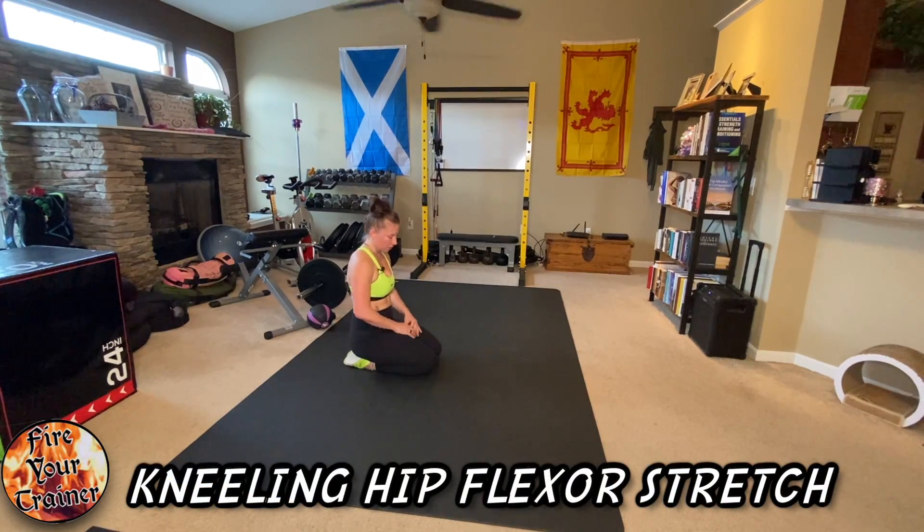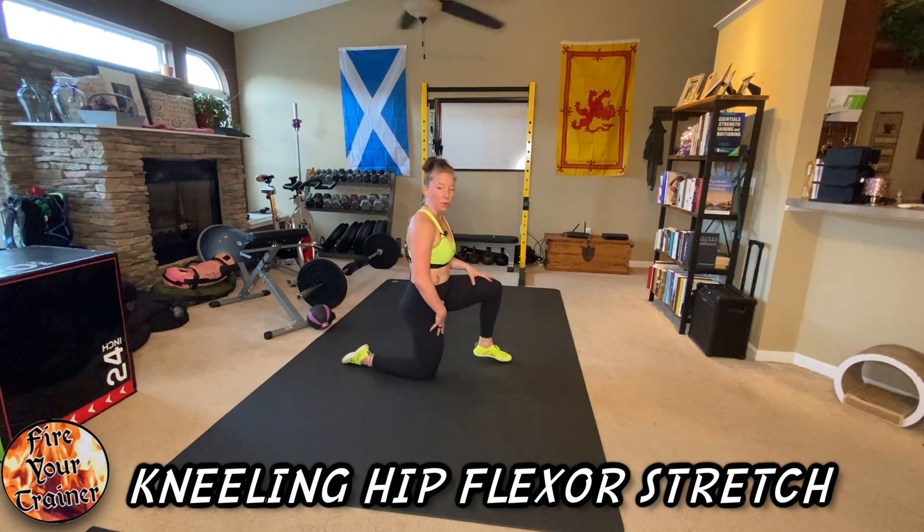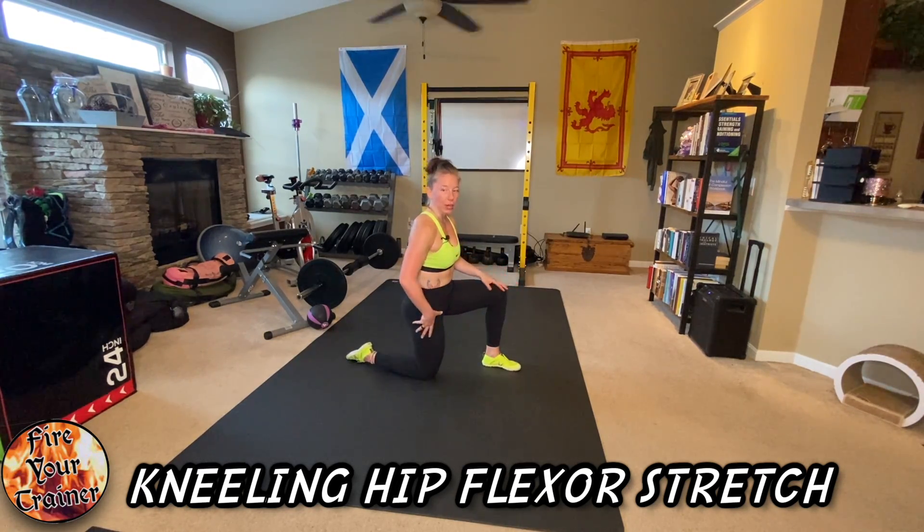Kneeling hip flexor stretch. Start by getting onto both knees on the floor with one foot brought forward. You want your hip and your knee to be about a 90 degree angle.